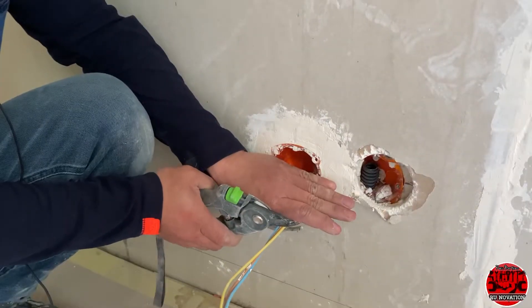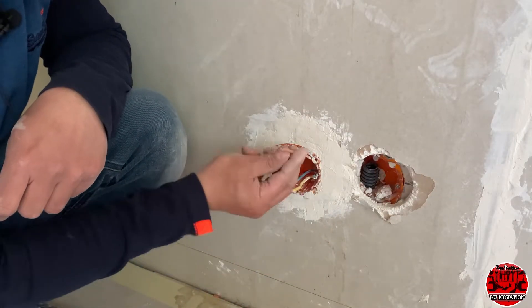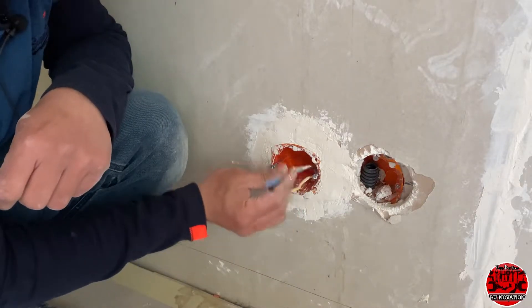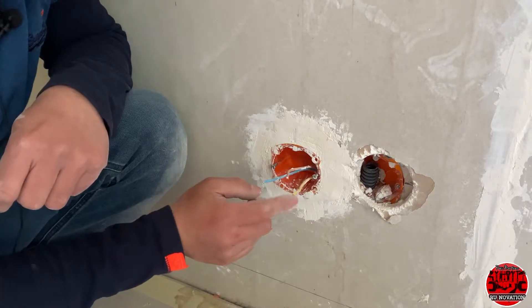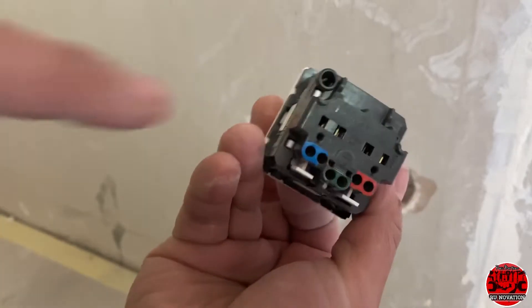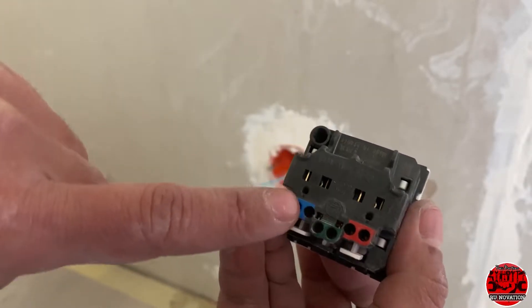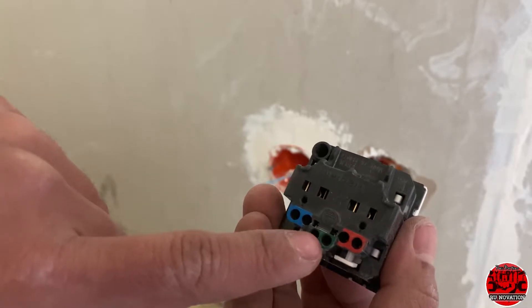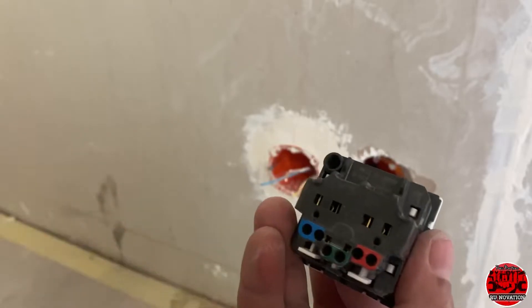Here we have the yellow-green color wire, we have the red or brown wire, and we also have the blue wire. The blue is the negative while the red is the positive, and this is the grounding. As you can see on this outlet, there is color coding indicating which color wire to connect where — blue with blue, green for the ground wire, and red for the red wire.